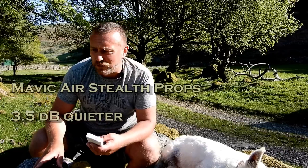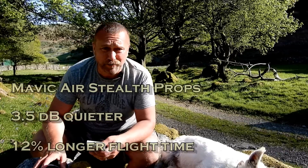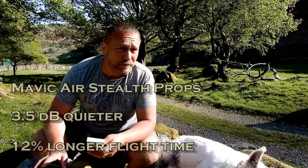I actually made some pretty bold claims when I saw the adverts on Instagram: three and a half decibels lower noise and a 12% increase in flight time. And I was thinking — really, just from a different set of props? Sounds a bit too good to be true.